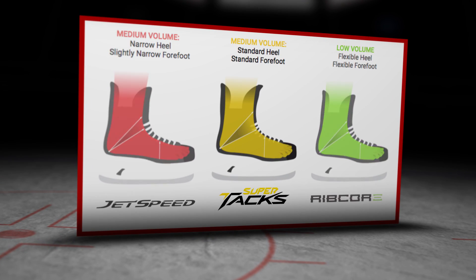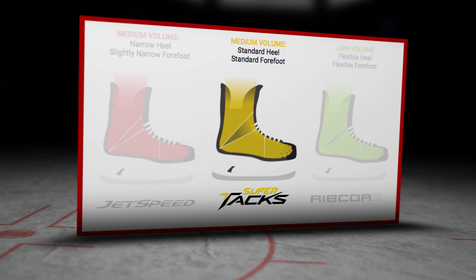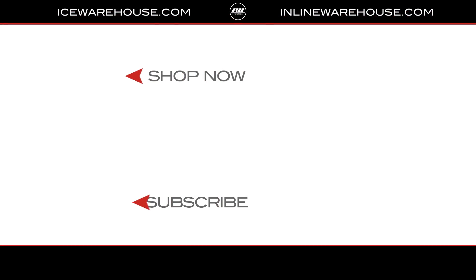As far as volume goes, this whole TACS family is going to be a medium volume fitting family, meaning medium volume or medium width as far as the toe box and foot, as well as overall depth. For the weight, in a size 9 senior skate this is going to come in at 821 grams. If you're looking for more info, hit that shop now button, give us a thumbs up on the video, and make sure you're subscribed to the number one hockey gear review channel on YouTube. See you guys next time.